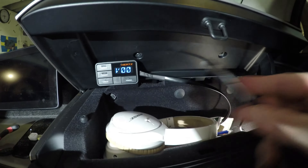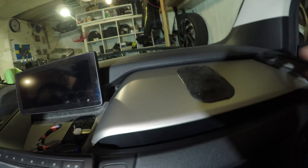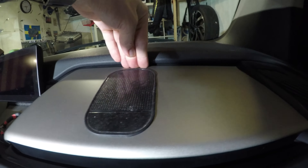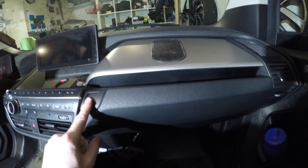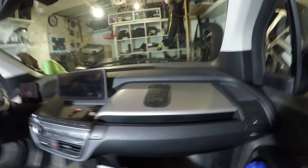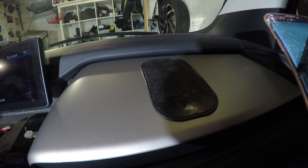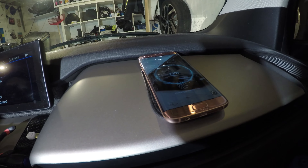It comes out over here, so the last step is to put these two screws back on. This is where I cut before — it didn't really go all the way down but now it's down, it works, it opens up. Let's get a phone — charging stopped... charging on. Yeah, it works! Finished.